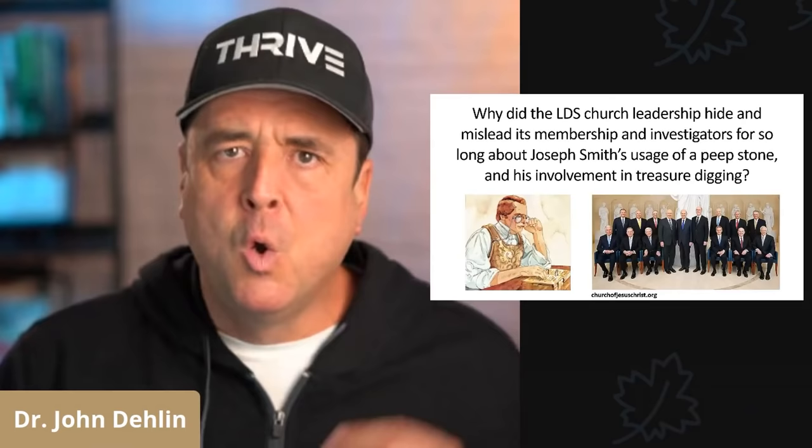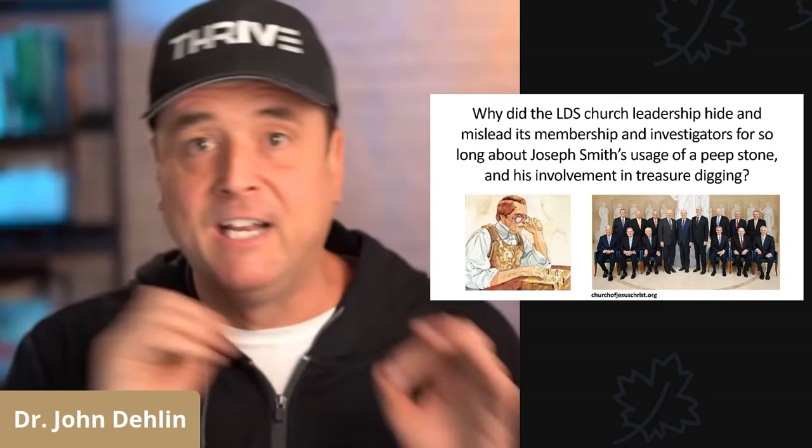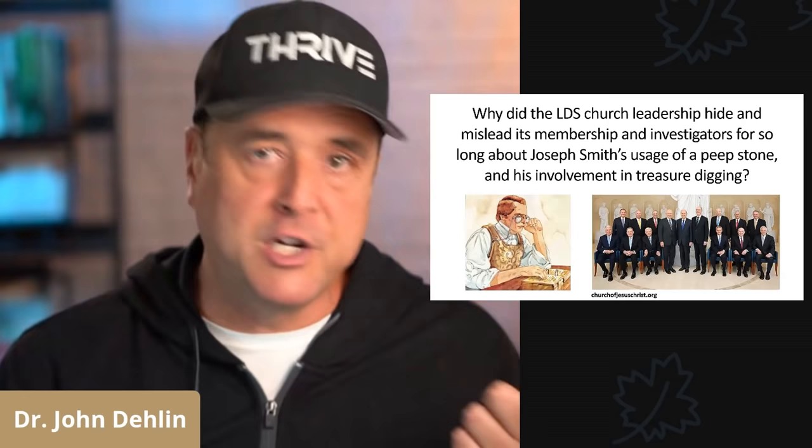Number three: why were the plates needed at all if Joseph Smith didn't even use them in the translation process? That's a lot of metal, and a lot of smelting, and engraving, and carrying, and digging, and running, and hiding — and a lot of effort — to never use the plates. Next question: why did the LDS church leadership hide and mislead its members and investigators for over a century about Joseph Smith's use of a peepstone, his treasure digging, and his use of a peepstone in a hat for the translation of the Book of Mormon? Why did they hide it? What were they concerned about?